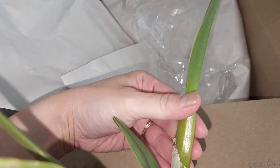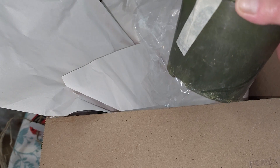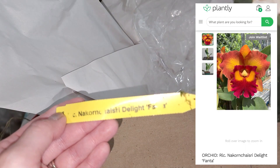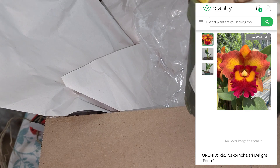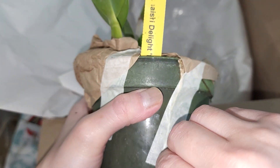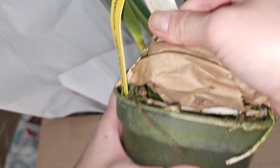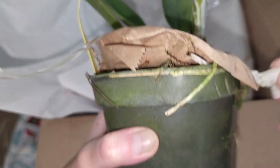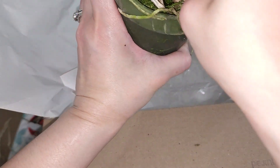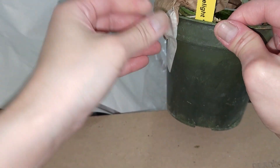This one looks really healthy - the pseudobulb isn't wrinkled at all so it's not dehydrated, which looks good. This is a Cattleya knockhorn Chysery Delight - I do believe that's on my Etsy wish list from that shop, so it's really cool that I actually got that because I remember that name very well. I'll post a picture of what the bloom on this looks like. Let me just get this paper off the top so I can see what the medium looks like.